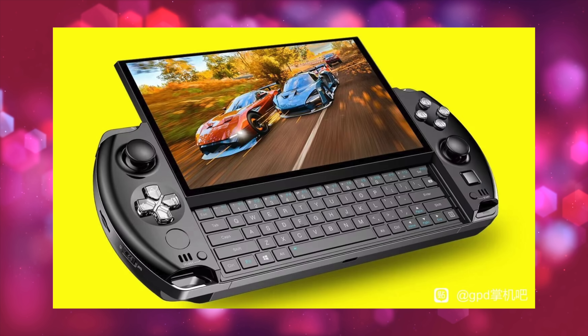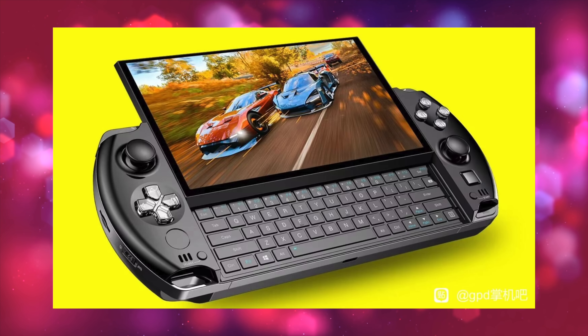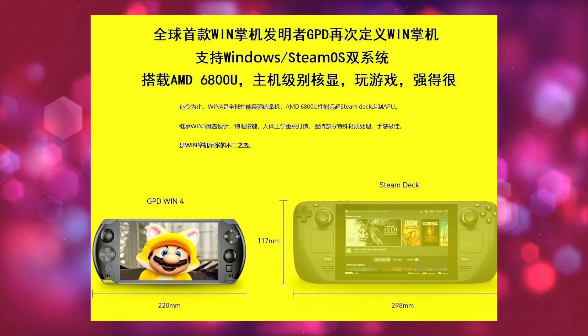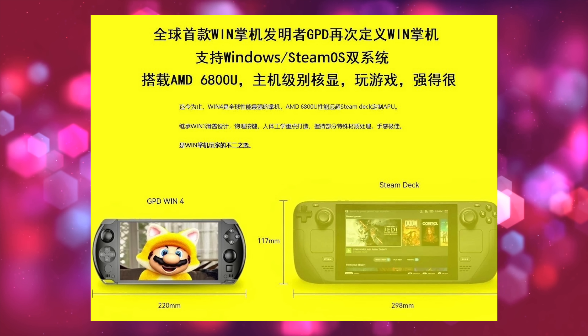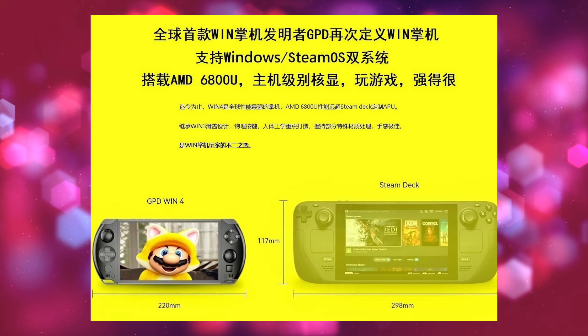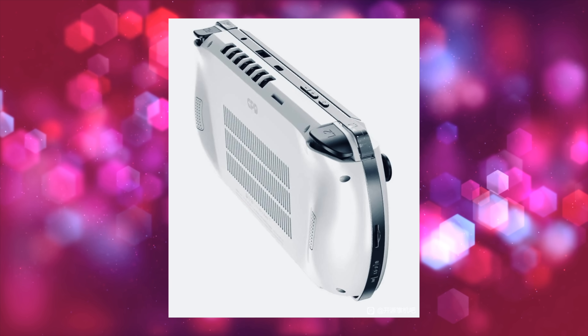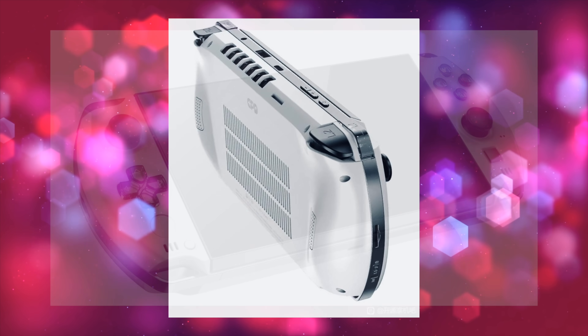A lot of this information is coming from TheFox over on Twitter. If you haven't checked him out on YouTube, definitely do it — he gets a hold of these GPD devices way in advance of everybody else and makes some really awesome content. I'll leave a link to his channel and Twitter in the description below.